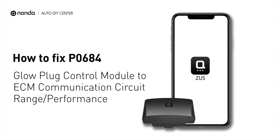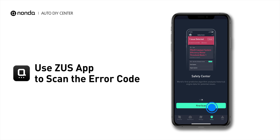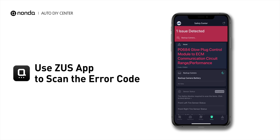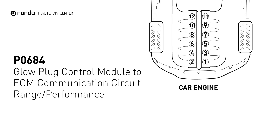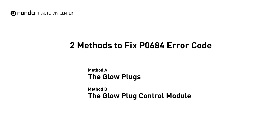If you are getting a P0684 error code, this video is going to show you two practical solutions to fix the error code at home. Use the Zeus app to scan your vehicle and see the error code P0684. It means that the glow plug module is encountering a communication circuit error. There are two simple DIY solutions you can try to solve this problem.